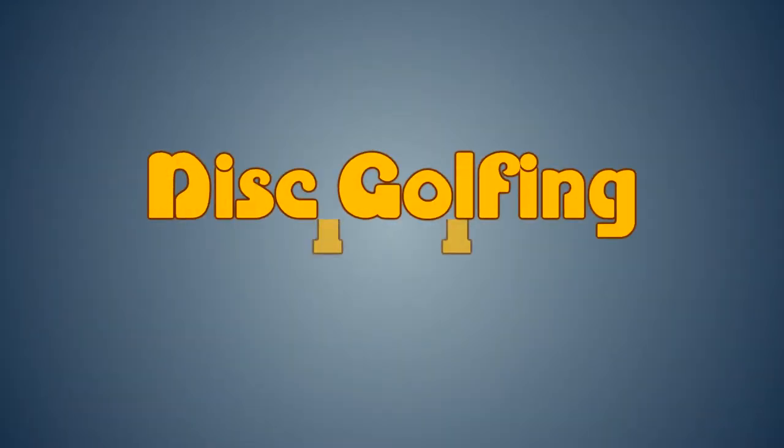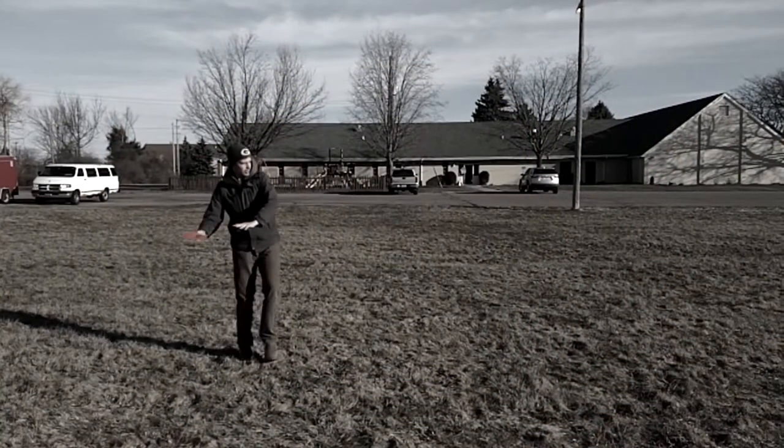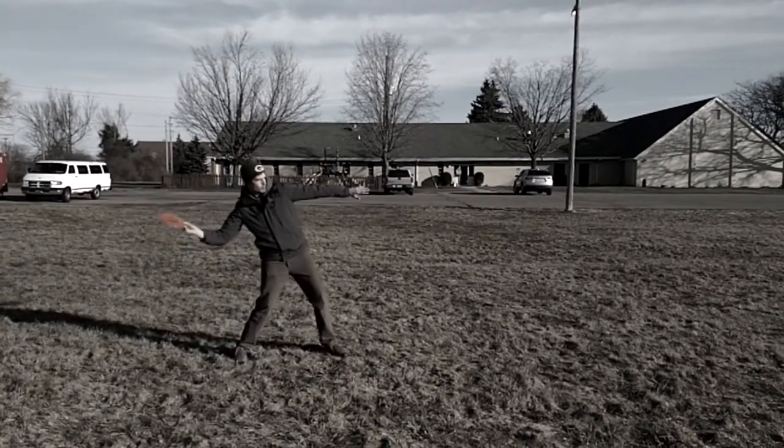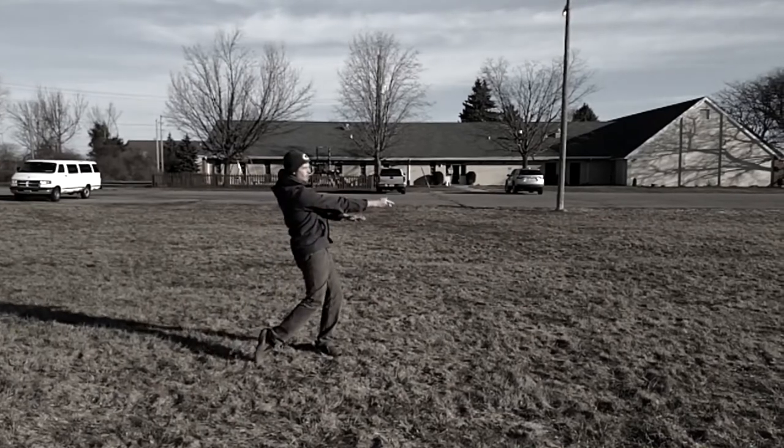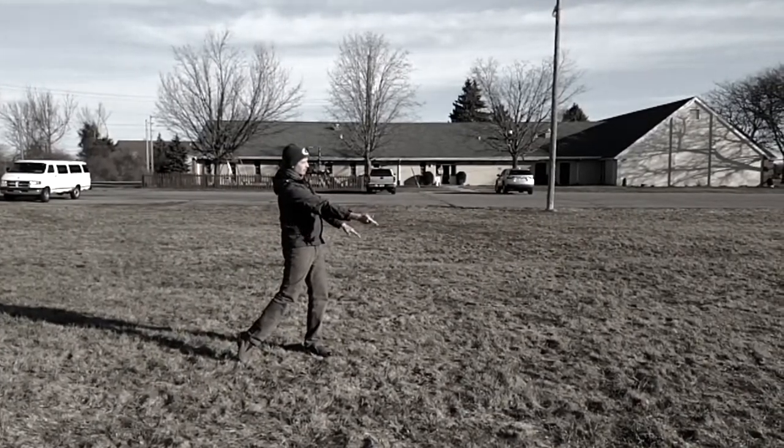Hello and welcome to Disc Golfing 101. In this episode we will be discussing nine key techniques every disc golfer should know. It may seem simple, but the key to excellence in disc golf is mastering the basics. So let's get started.